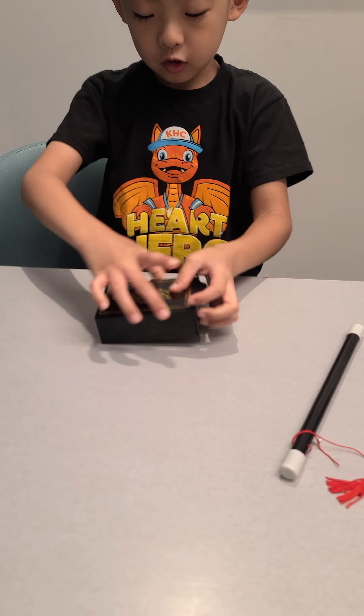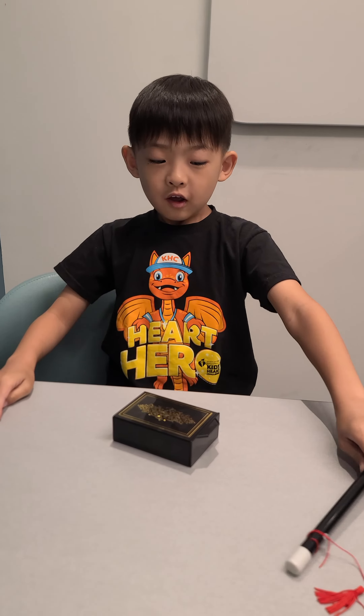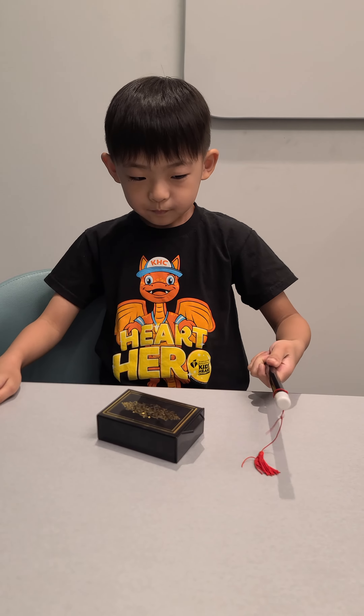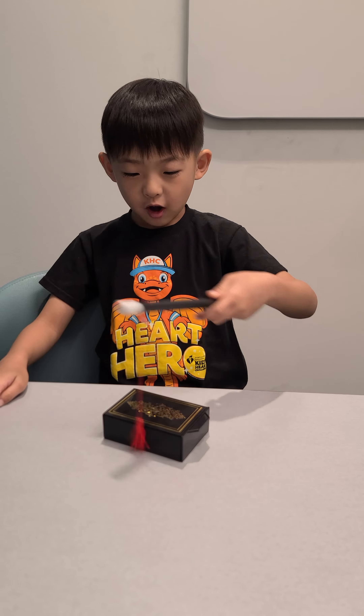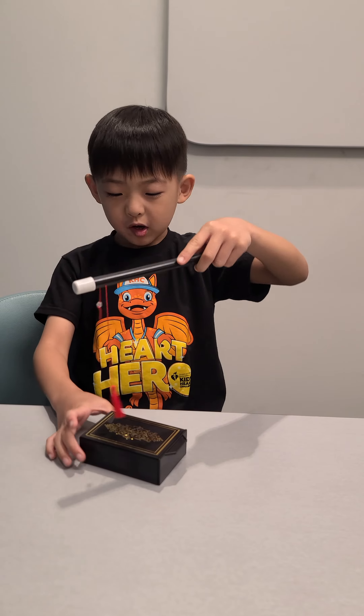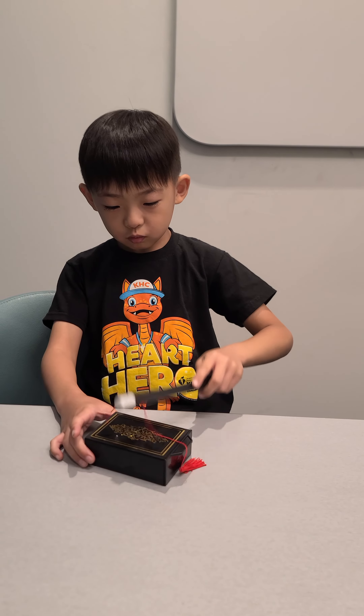This is where the magic comes. Okay, got to get this right. Abracadabra! Abracadabra! Make it disappear. One, two, three.